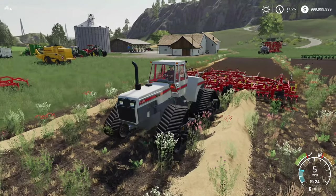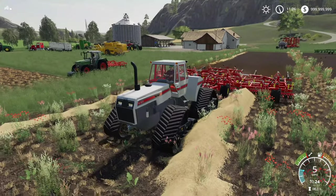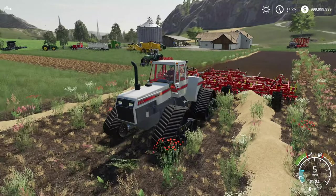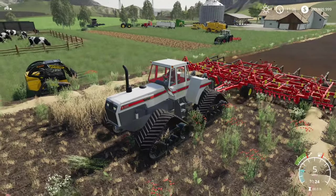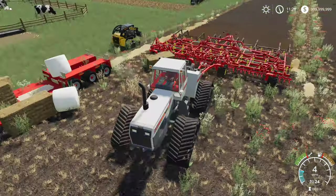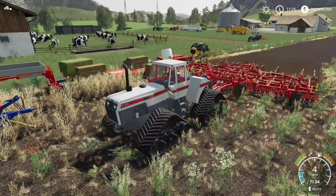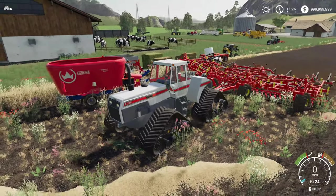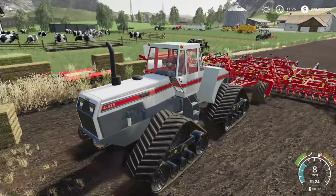Hello everyone, Rand here for another Farming Simulator 19 mod review slash mod release. Today we're going to be looking at the White 4 - 210, 225, 270, and 325 - that I've done. This is a mod built essentially from scratch from the 3D model. It's a White branded tractor ranging from 210 to 325 horsepower, currently in the quad track configuration.